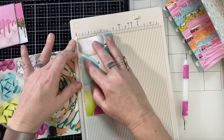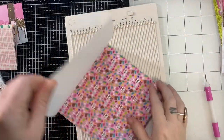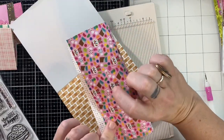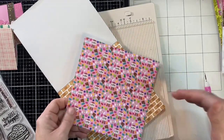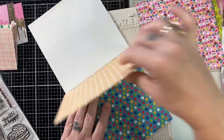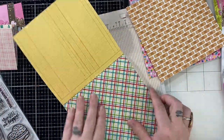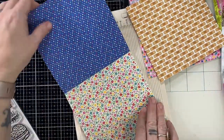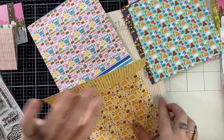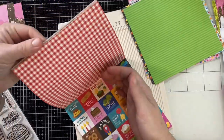You guys probably know by now that I like to use double-sided paper as my card bases — it just immediately adds flair to the inside of your card. If you use a directional paper, the back side of your card base is going to be upside down. So when you have directional paper, you really need to chop it in half and just make it a card front and put it on a card base. All of these from the Doodlebug pad will have to be cut in half so that they can be a card front and not a card base, even though they're double-sided.